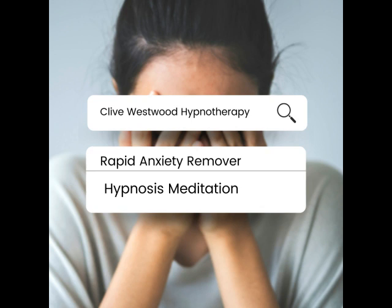Now run the movie of your greatest anxiety all the way to the end, as you remain in the balcony, watching yourself sitting in the front seat, watching yourself on the screen. At the end of the movie, freeze the frame into a slide.